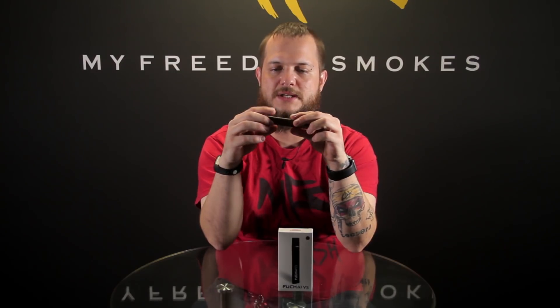A little auto-draw, simple AIO device — or something that's more discreet for stealth vaping, things like that.